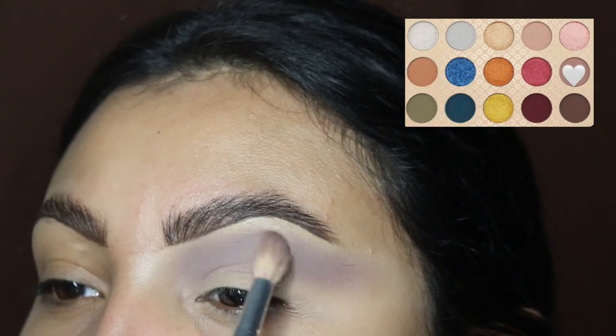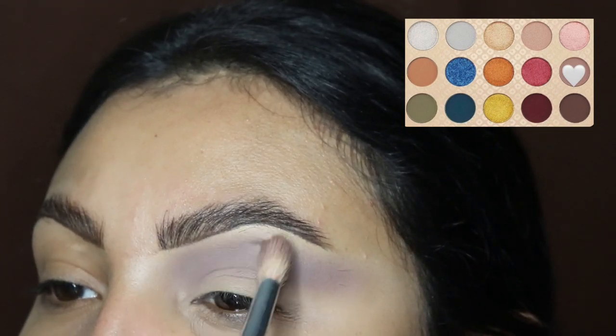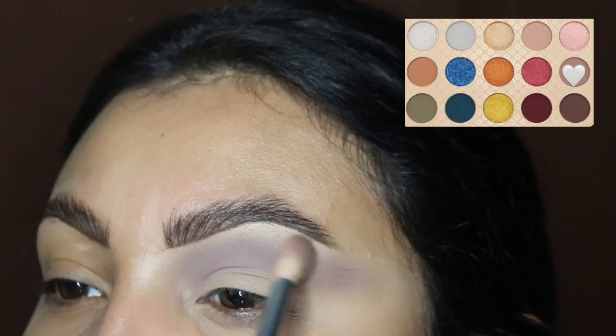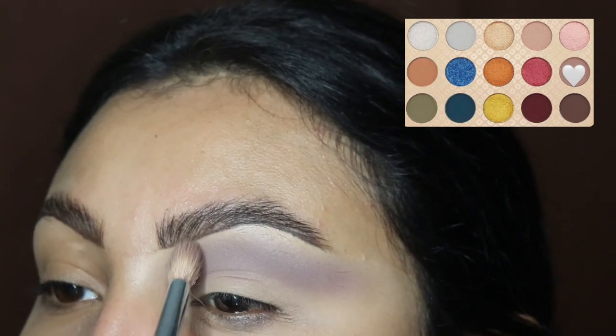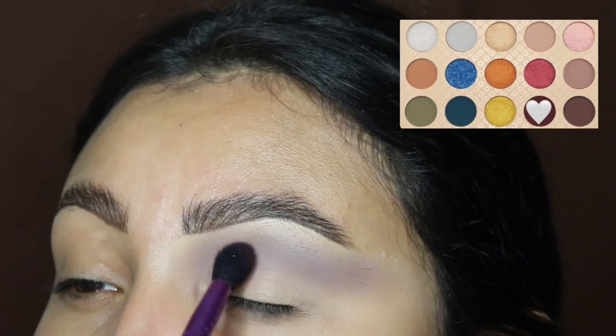Now we're going to be blending in side-to-side motions or small circular motions, and we are also throwing this out towards that outer corner, kind of making a wing effect at the end of the eye. This is because it's going to be a sharp cut crease.